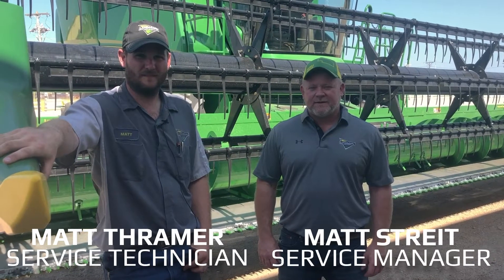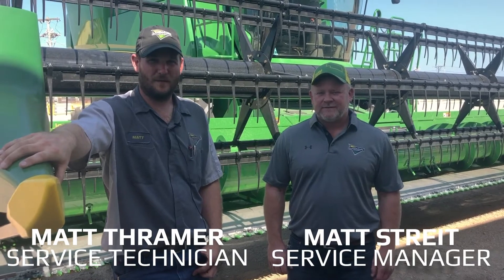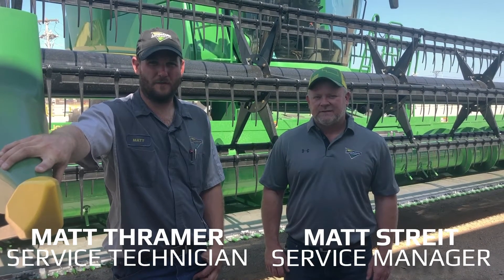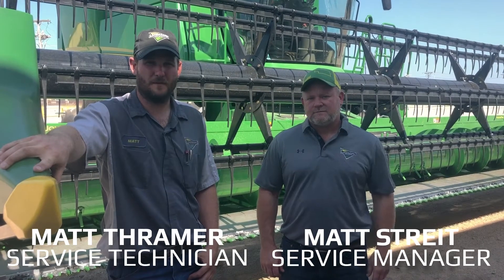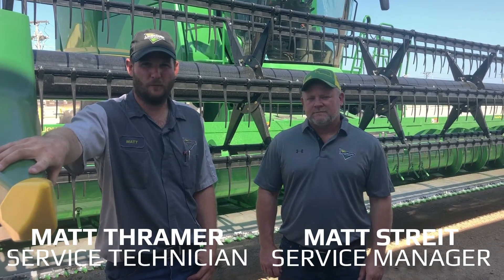I'm Matt Stripe from the Landmark location in Red Cloud. I'm Matt Thramer from the Hastings location of Landmark. Today we're going to be talking to you about settings and adjustments on your 600F platforms.